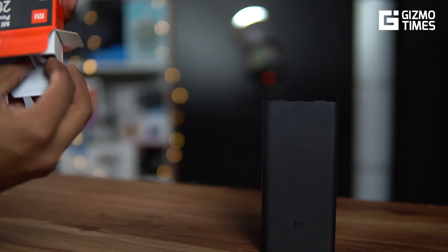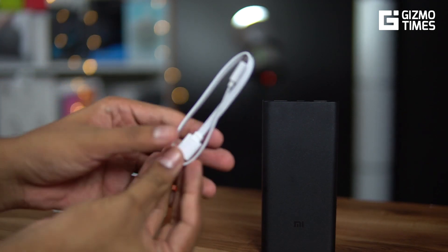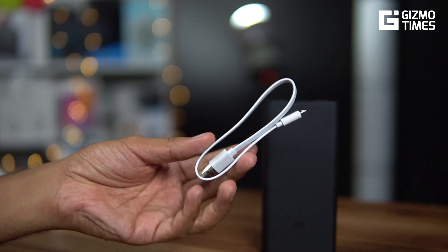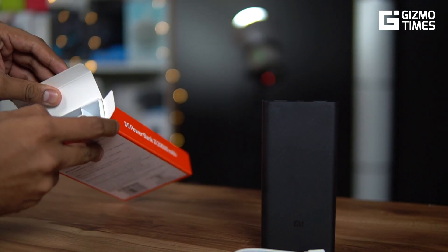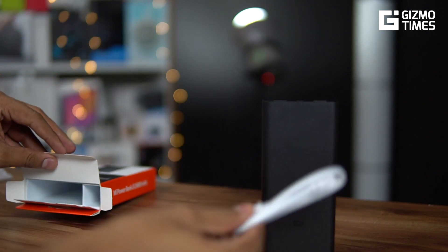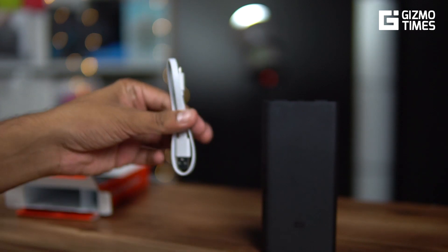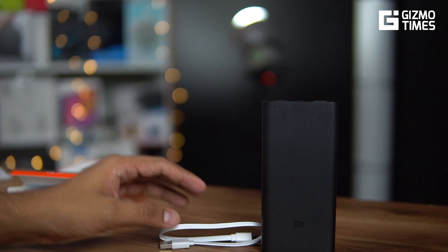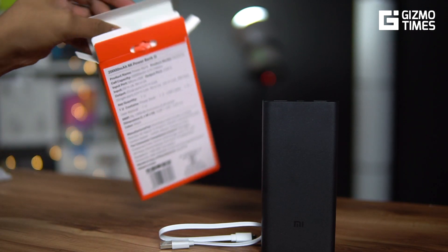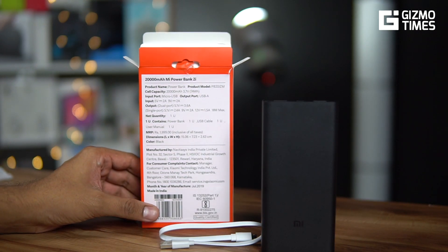In the box you get a micro USB cable to charge the power bank itself. There's no cable included for your phone unless your phone uses micro USB, and there's no wall charger included either — but that's the case with most power banks across brands, not just Xiaomi.